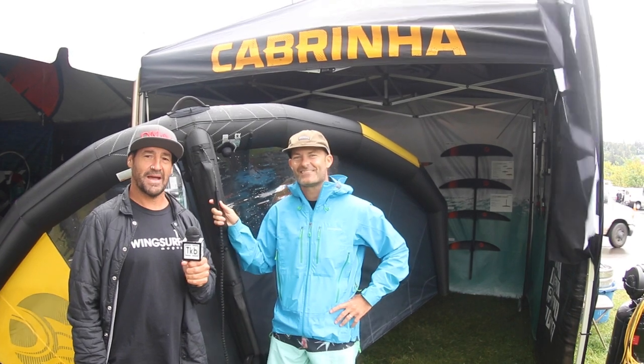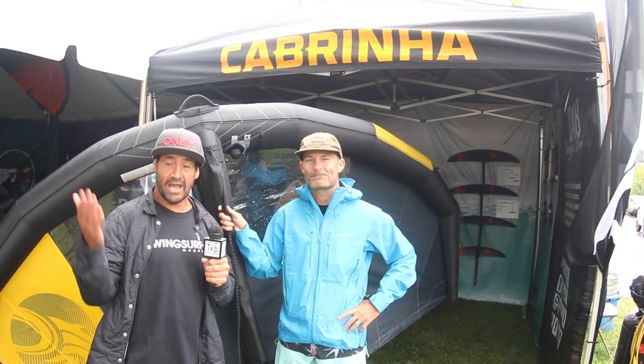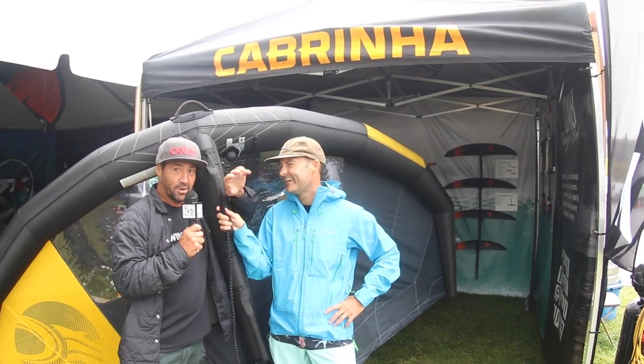Hi, this is Alexis from the Wing Surfer Magazine. I'm here at the Cabrinha booth with Brendan at Hood River AWSI — a little bit of rain but definitely a lot of wind and a really, really cool wing.